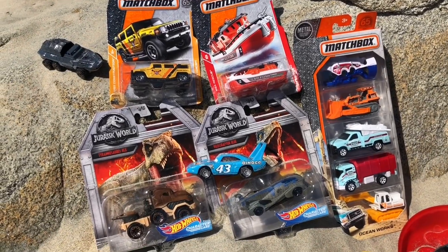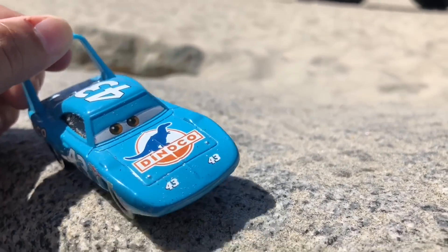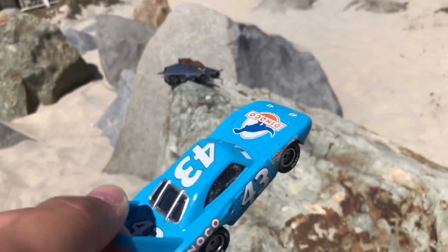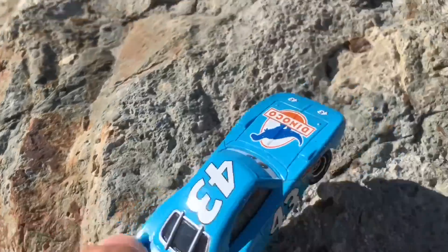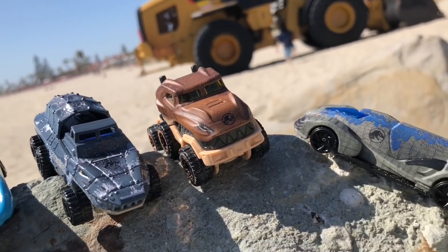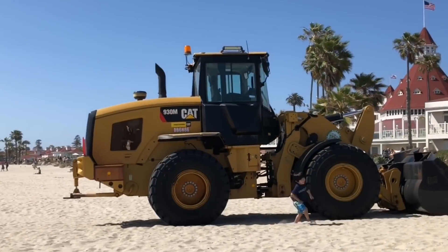Hey guys, welcome to Family Toy Review — you want to see something big? Come follow me. Check it out — we've got these Jurassic World Hot Wheels! Awesome. You want to see something even bigger? Look over there — yeah, it's a big front loader!